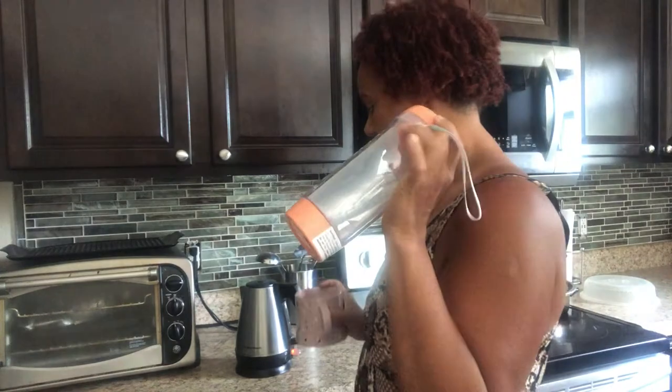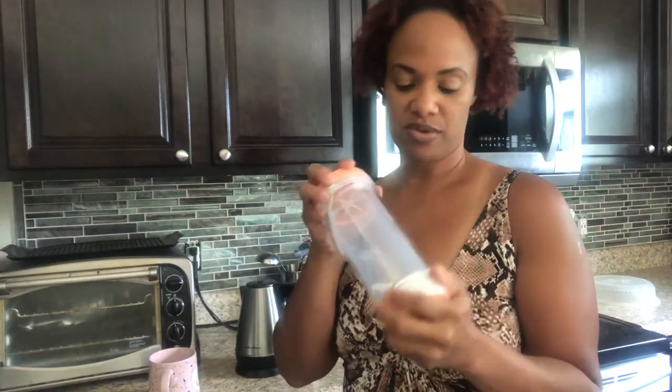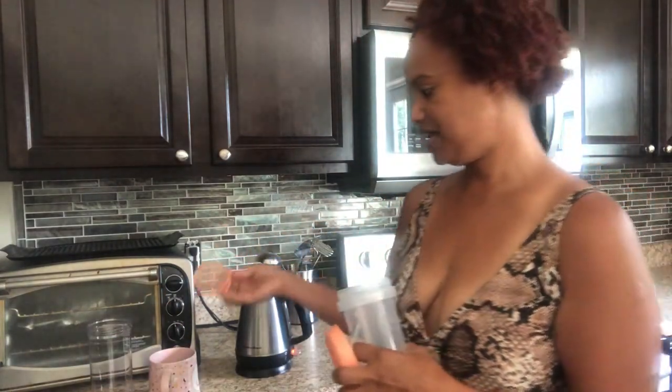I'm gonna put it in here to brew for a little bit. Warning: please allow hot contents to cool for one to three minutes before tightening the lid, because it could create pressure causing the mouthpiece to pop off. Do not stir, shake, or turn your tumbler upside down if contents are extremely hot. But how are you supposed to drink your tea unless this is meant to be cold?